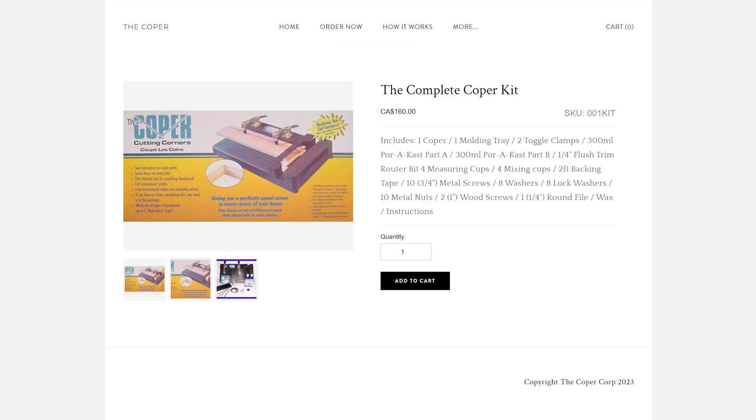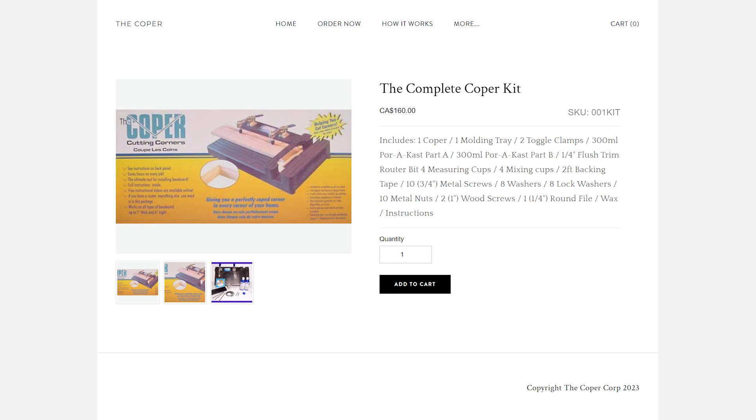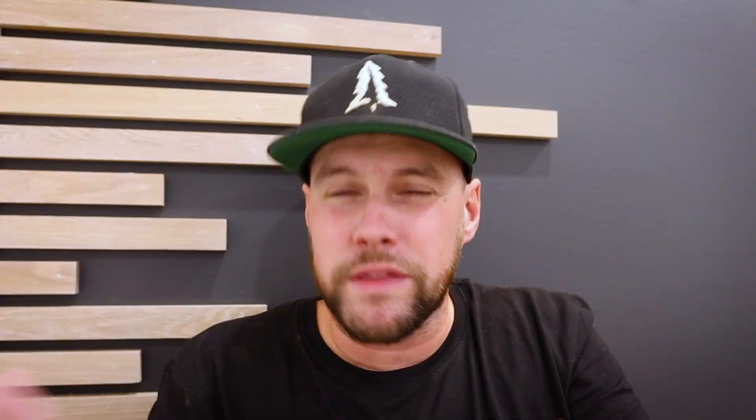Moving on — seems gimmicky. How much does it cost? Right now, at the time of shooting this video, it retails for $160 on their website. Standard shipping for Canada and US is around $16, and that gets you everything I just showed you within this kit. The smooth casting comes within the kit, but if you run out, they sell that on the site as well for $25.